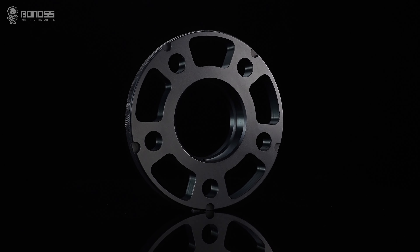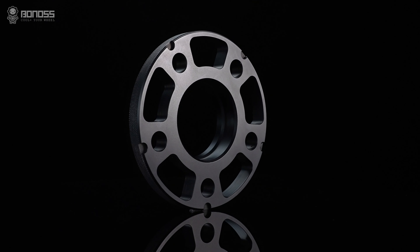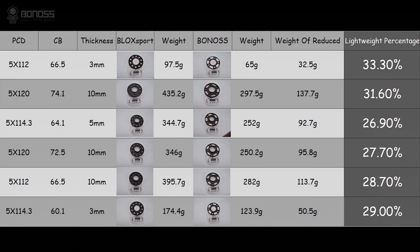The hollow design makes the whole spacer lighter while ensuring safety. Compared with the previous product before the upgrade, the weight is reduced by about 20% on average, and the lightweight effect is more direct.